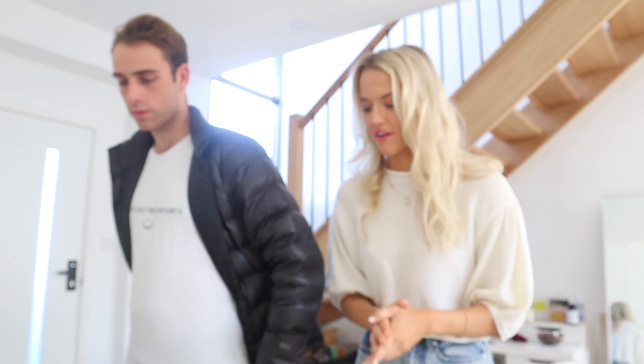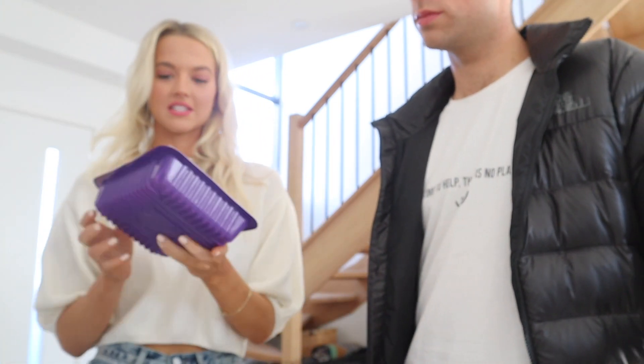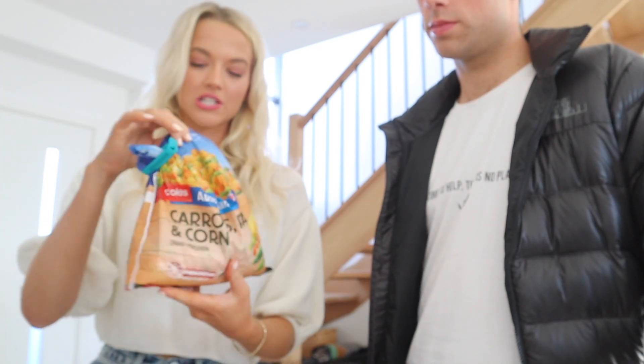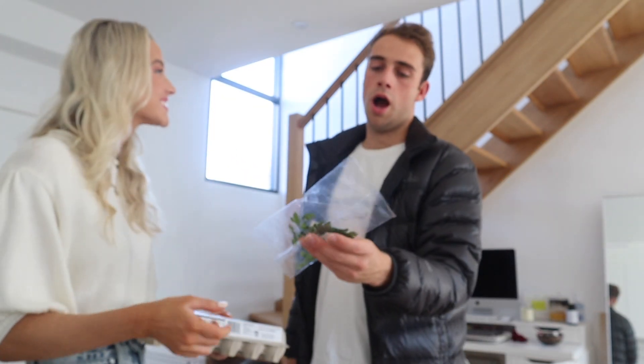First things first, preheat your oven. I've got a fan-forced oven so I'm going to go about 200 to 220, and that's what I'll be using for all of these recipes today. First we're going to use turkey mince — 400 grams. We've also got some frozen pre-cut vegetables: carrots, peas, and corn. Then two large eggs and a bit of parsley — from last week's HelloFresh that we didn't use. Let's start by combining everything into a bowl.